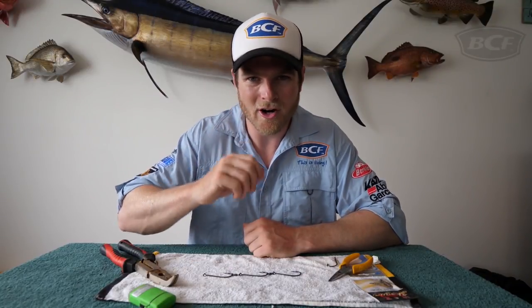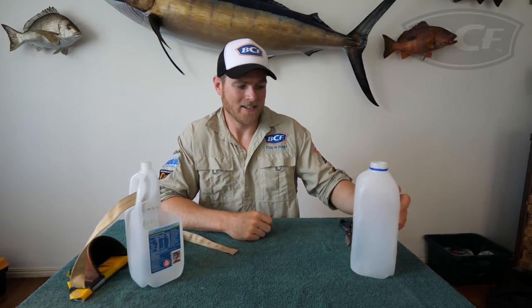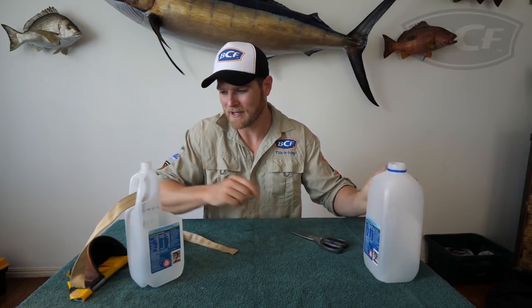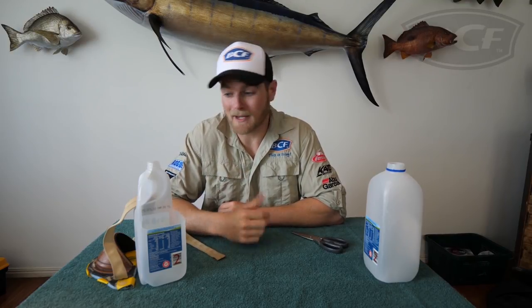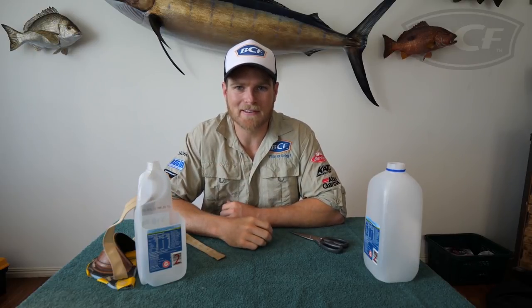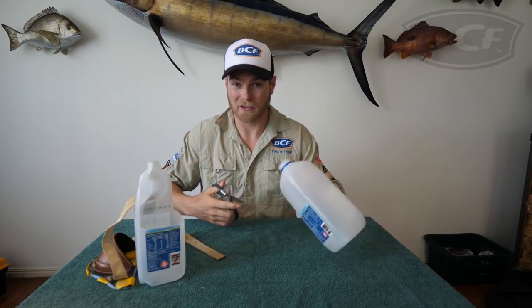There you have it — a simple tip that's going to hopefully catch you more fish. Now this next one is perfect for getting the kids involved. We're going to be making a milk bottle bait bucket. All you need is a two-litre milk bottle — empty of course — and a pair of scissors. The end result is a perfect little bait bucket for the kids to call their own, and for adults, if you forget your bait bucket, this is a quick and easy fix.